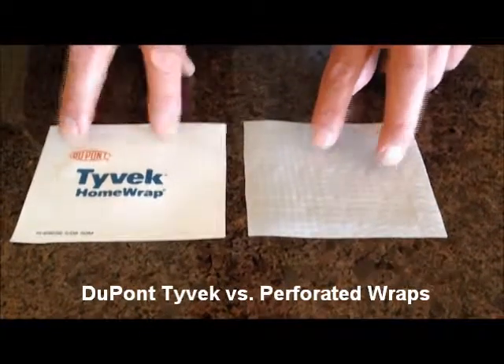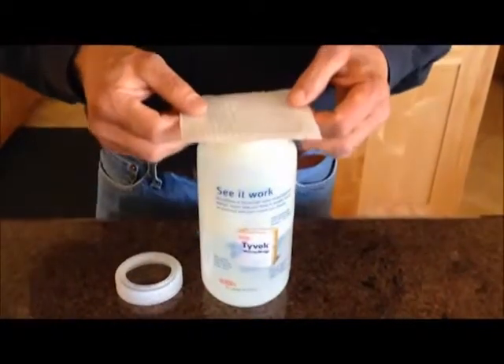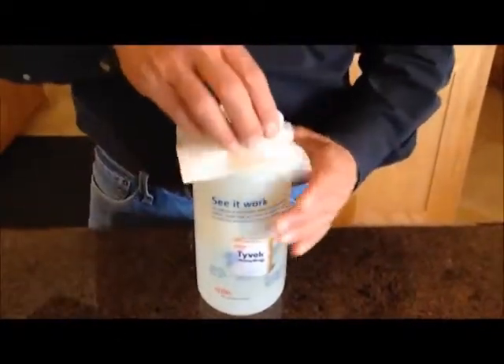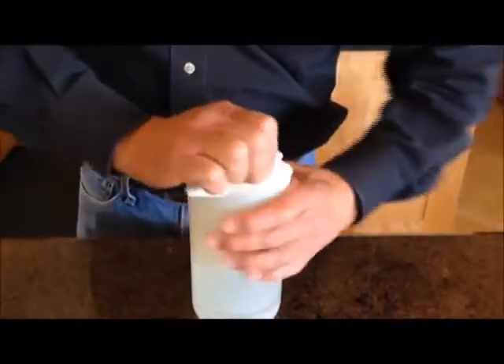In order to provide a good solution to which one works right and which one doesn't, let's take the competitive wrap. I'm going to put that on top of the bottle and just attach the cap and secure that onto the bottle. You'll notice that I filled this bottle about one-third full of water.